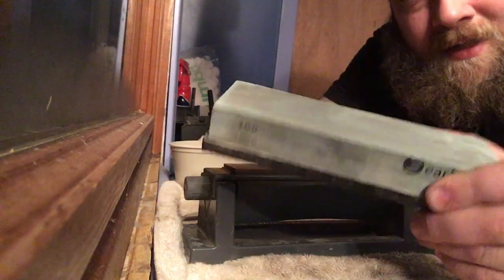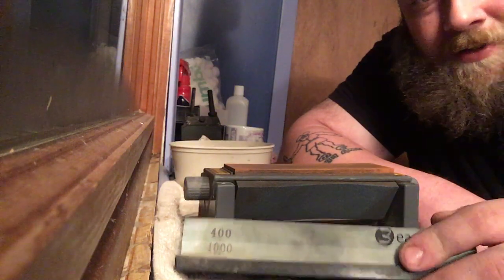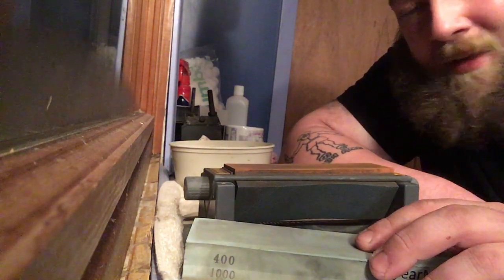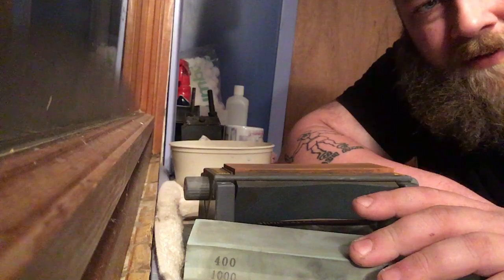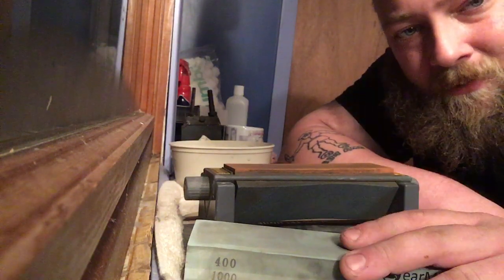I do have a bunch more you can get on Amazon. I have two Bear Moo stones — this is a 400/1000 grit. I don't really use it that often. It's an okay stone, but it wears very, very quickly, and I just find I have better results with the other ones.